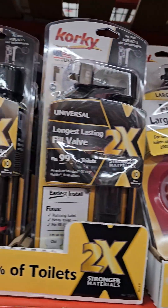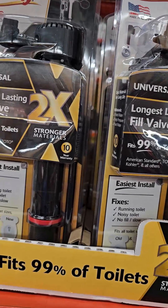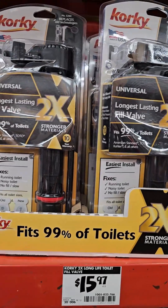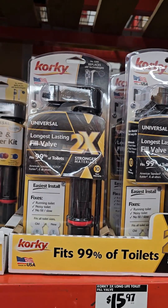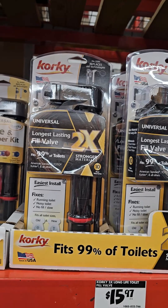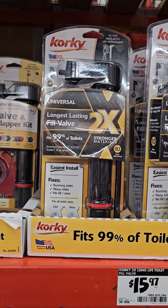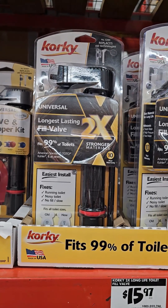They're on the other side, my man. On the other side? Yeah, they on the next aisle over. All right, thank you, man. You got it. So I got to replace the guts, just in case, because I was using it this morning and I thought I heard something.